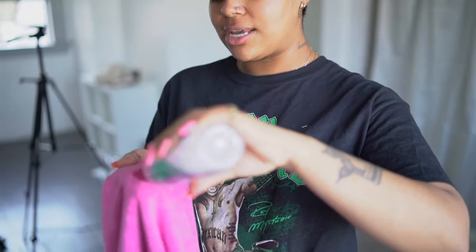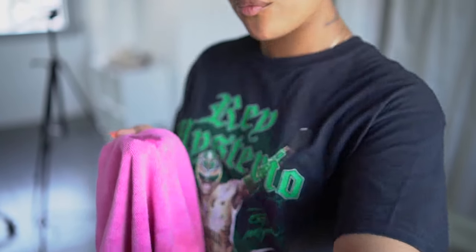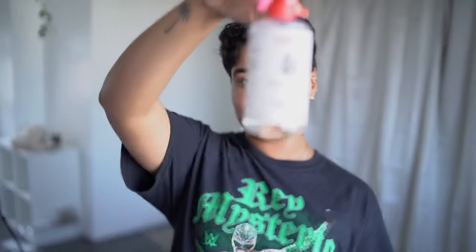The next thing I use is a micellar cleansing water by Garnier. I use it to remove my makeup but I feel like it just gets any extra stuff that I miss. It also works as a refresher. I just dab it on a towel and rub it in. The next thing I'm going to use is a facial toner — the Dickinson's Rose Petal toner. I purchased it at Target. I'm going to dab it on a towel and put it onto my face, not rub it in, and just let it dry.